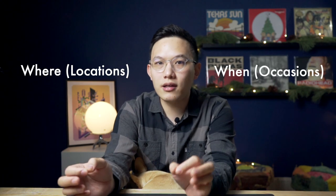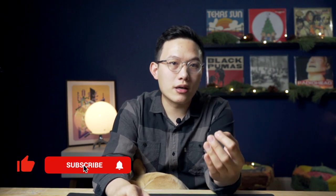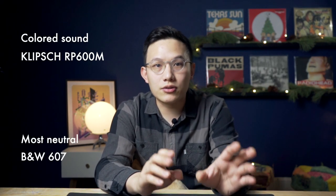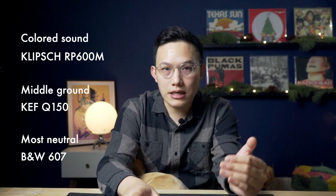Let's talk about how they sound. One thing reviewers seldom talk about is where and when different components shine. The places and conditions you are in affect your mood and preference for audio products significantly. In my review, I'll put them into consideration for you to better understand which speakers suit your needs. From my not-so-scientific testing, all three speakers' frequency responses are V-curved, but the tilting amount and areas are different. The one coloring sound the most is the RP600M, and the 607 is actually the most neutral, with the Q150 in the middle. The characters of these three speakers vary a lot, which makes them stand out in different areas and occasions.